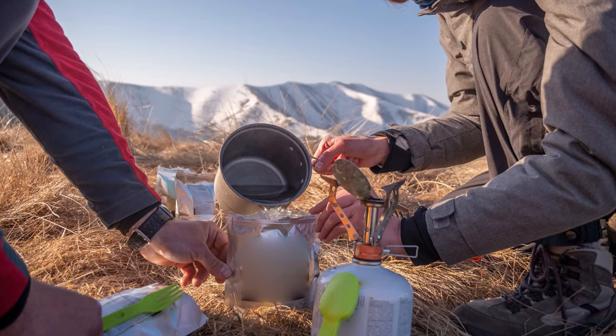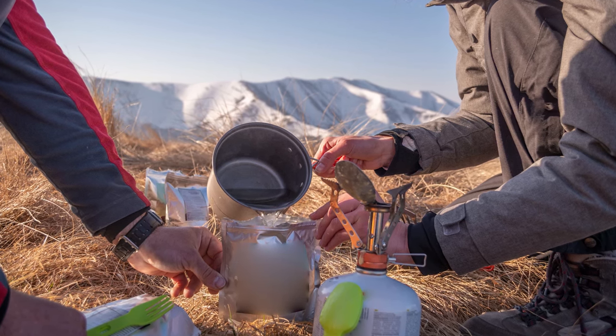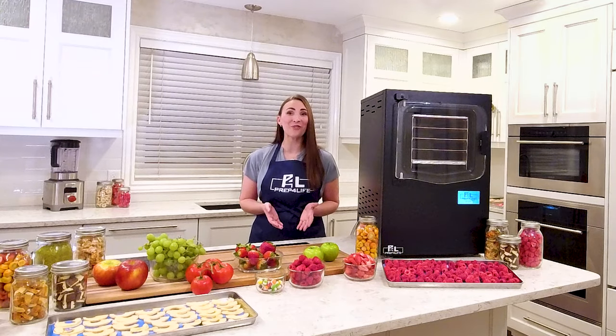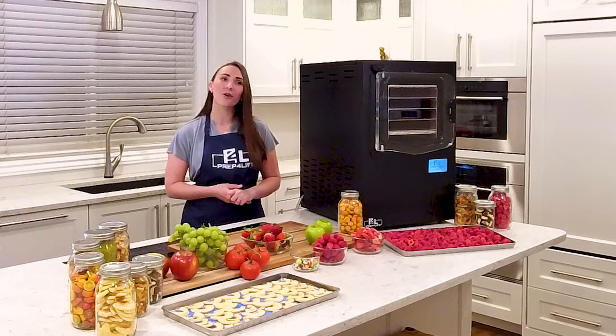If camping's your thing, it's unlikely that the pre-packaged meals available are the highlight of your trips. Freeze-drying provides backpacking meals you will actually look forward to. Pass on the styrofoam mac and cheese, and instead enjoy your favorite chicken alfredo or mom's best coconut curry. Freeze-dry it first, and don't worry — it still tastes the same when you get there.